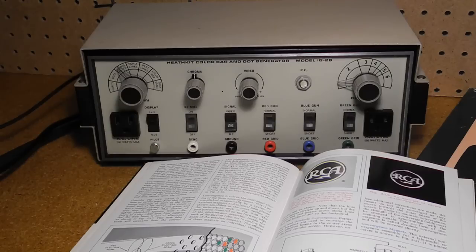Pattern generators and bar generators are sometimes separate instruments, or as in the case of the IG-28, can be features of the same unit. A dot and bar generator may produce a radio frequency or RF output and be connected directly to the antenna terminals of the television under test, or it may provide a video signal that can be injected into the circuitry of the unit under test. Some generators also provide signals that can be directly connected to signals on pins of the CRT.